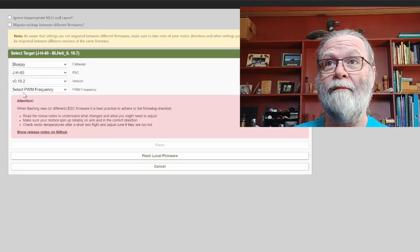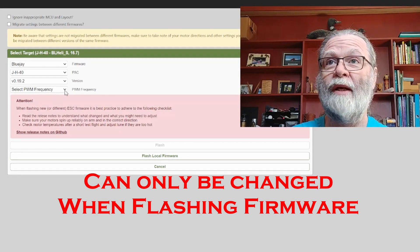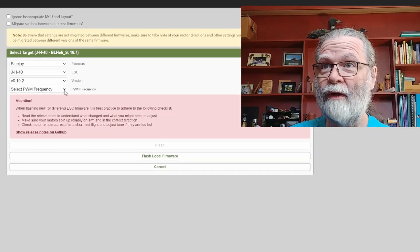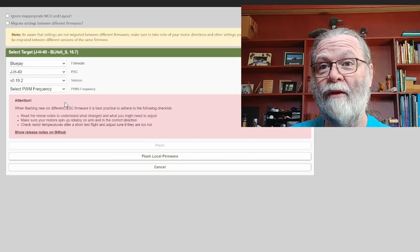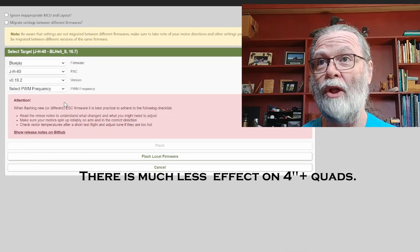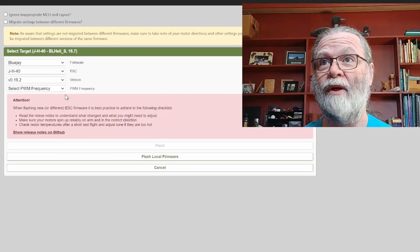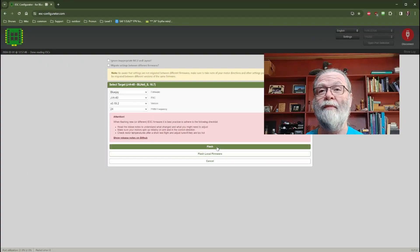And then we will select a PWM frequency. That's one of the features we can get with this — variable PWM frequency. Unless you know anything different, it's best to choose 24 or perhaps 48. There are reasons for choosing higher, but those are very specific and typically on much smaller quads. I'm building a large quad with 7-inch propellers, so I'm going to have a slightly slower PWM frequency — I'm going for the 24. Once we've done that, we will simply say 'Flash', and that will do all of them.